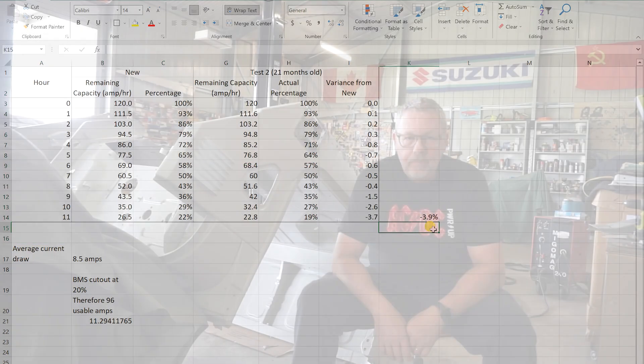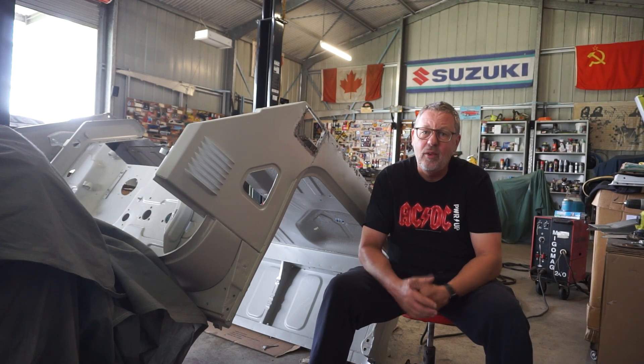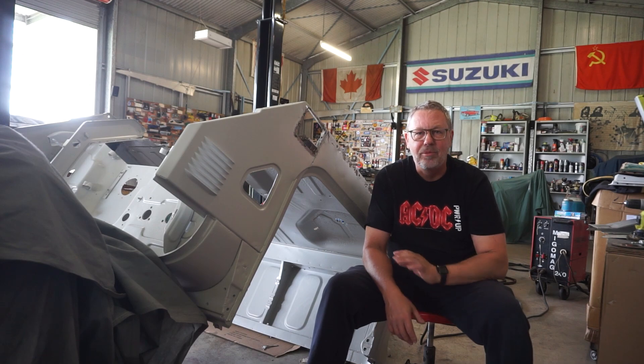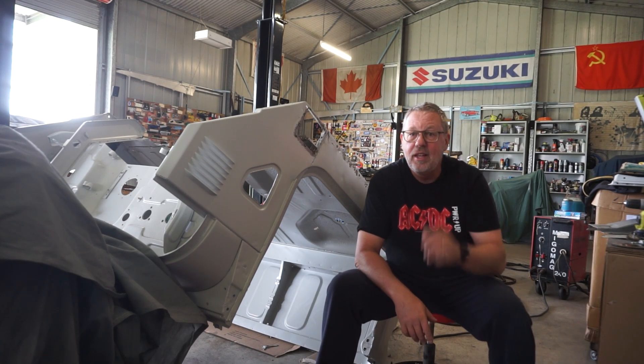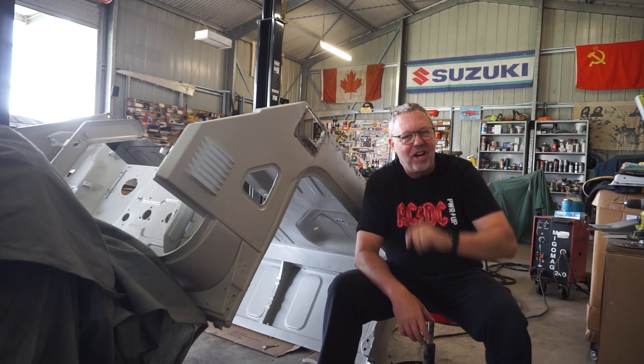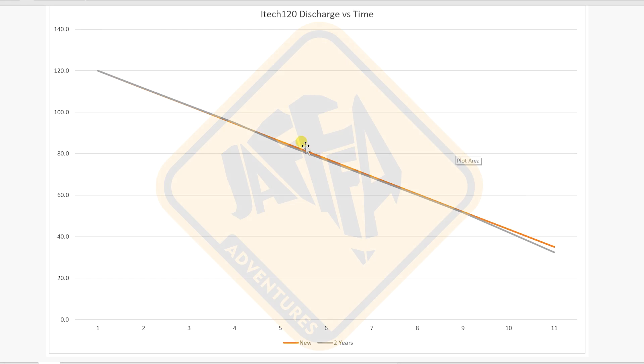Well, there we have it - results speak for themselves. Virtually no deterioration in performance after two years of abuse. I was replacing my lead-acid batteries every couple of years anyway due to the abuse I subjected them to, so to say that I am wrapped is an absolute understatement. Is lithium for you? Only you can answer that question. But don't tell me heat kills them, because my testing shows absolutely the opposite. Keep the shiny side up everybody - we'll see you on the next video, bye now.